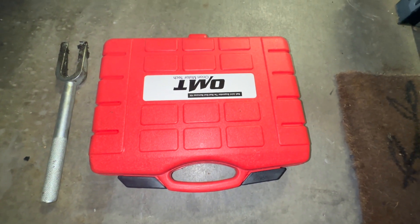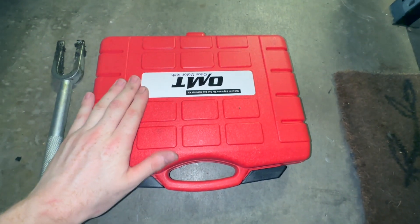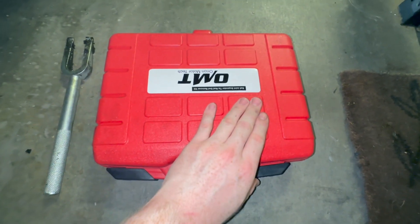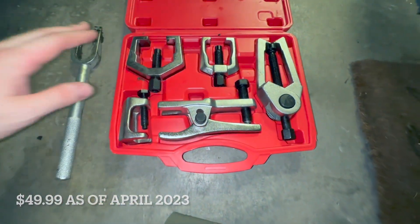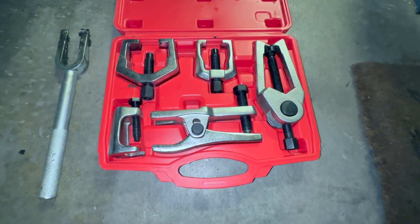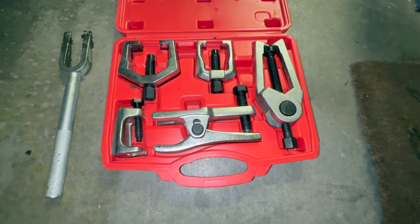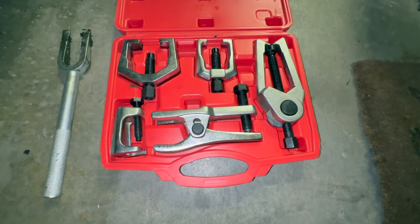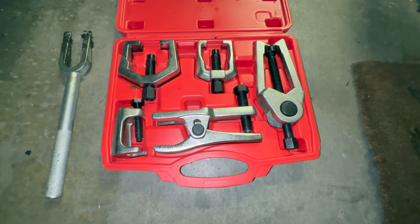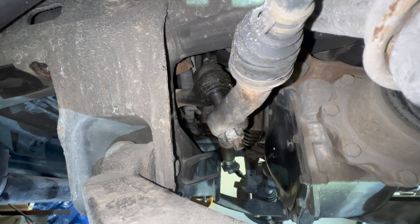To remove the pitman arm and idler arm, I'd highly recommend either a pickle fork or a puller set — this one's from Amazon, about $30–$50. I went ahead and spent about $50 for the full set of pullers, which covers a wide range of applications. If you're the kind of person who's already getting after this type of work, definitely invest in a set of pullers because it will make the job significantly better.